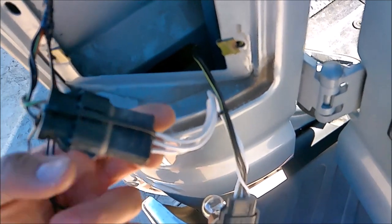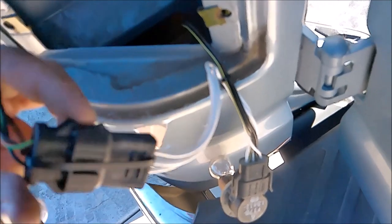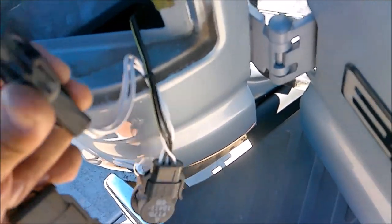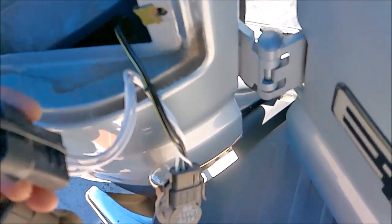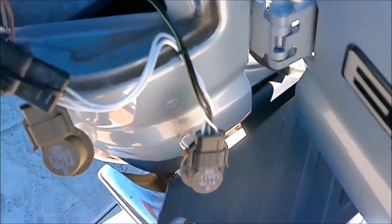If you have an old van like mine, the lock tabs might be brittle and break. If that happens, just use a zip tie — put it through the wire just like that and it'll hold it in place.